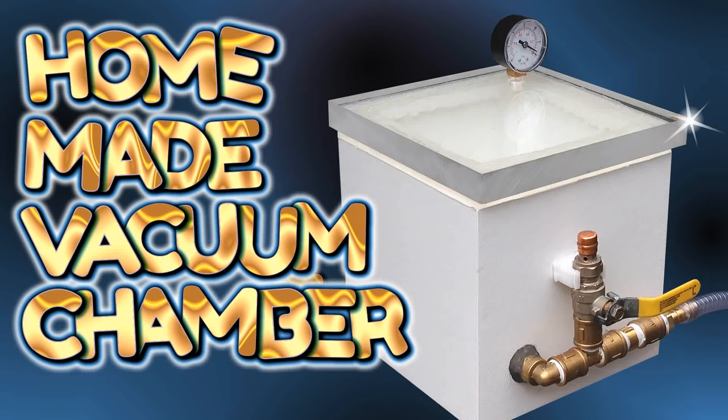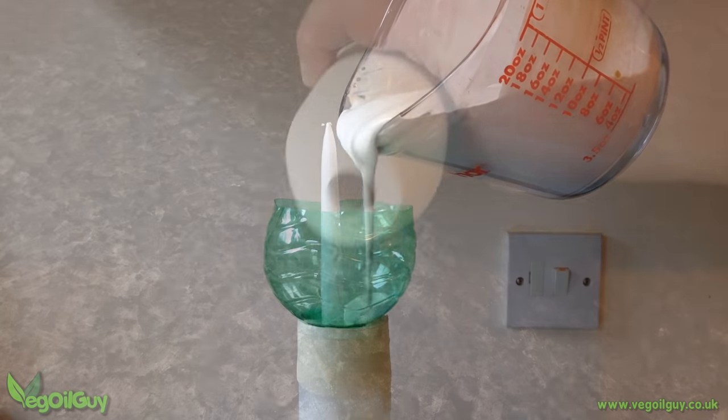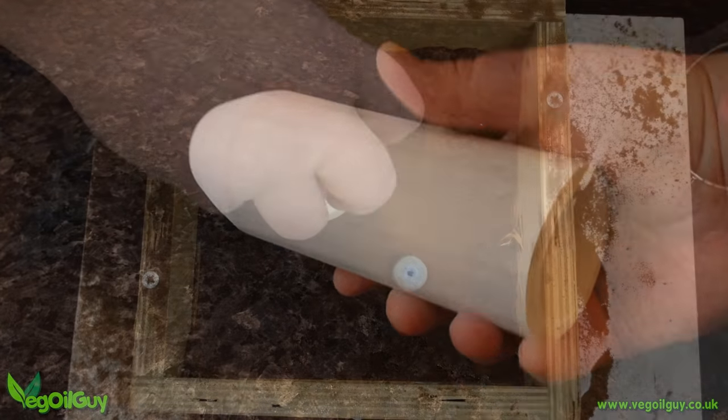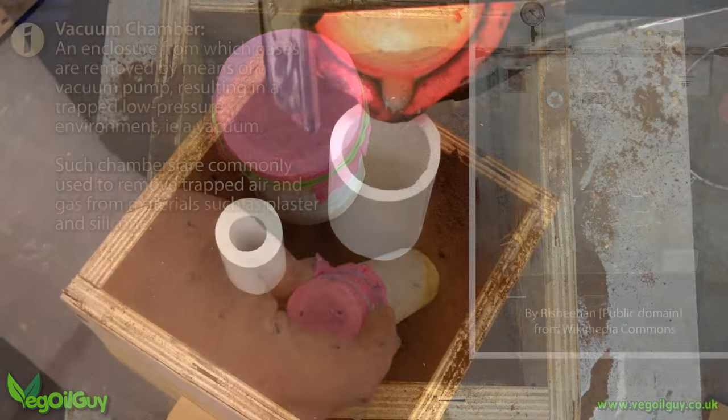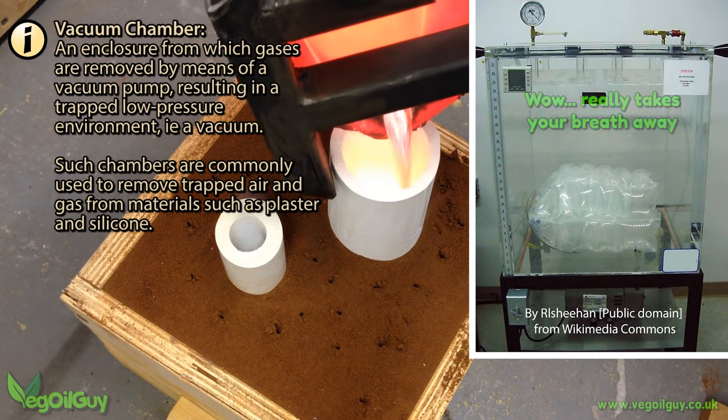Hi YouTube, my name's Geoff and I'm the Vegall Guy. You know me and plaster — I'm always messing about with the stuff, so I decided to build a simple vacuum chamber to eliminate trapped air and improve the process.